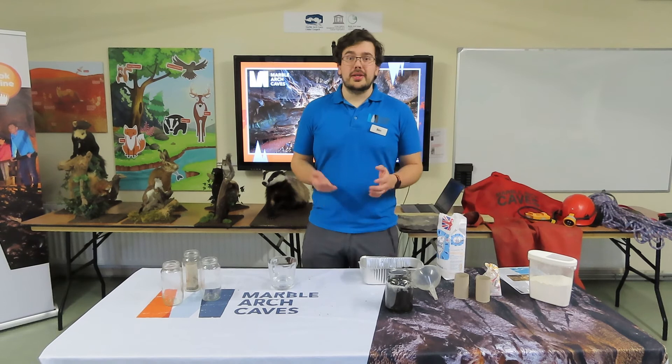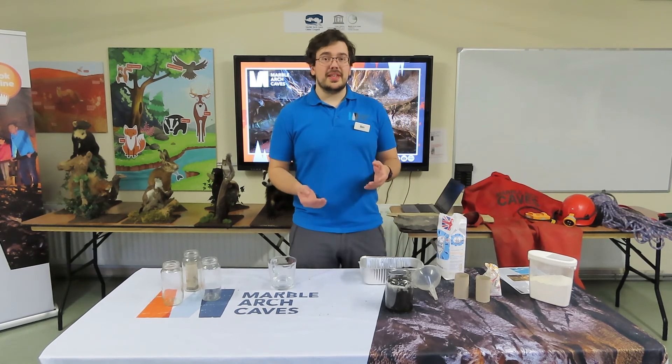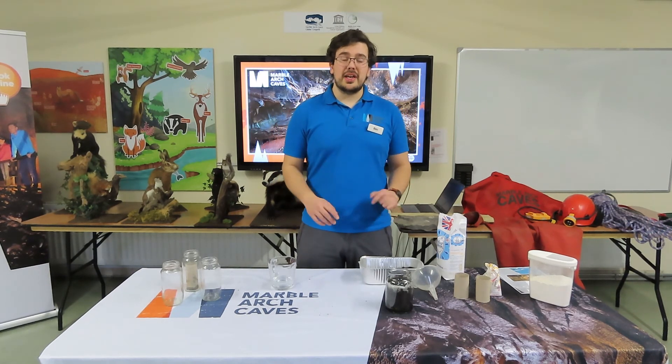I hope you enjoyed our Slippy Sinkholes experiment. Please do your own experiments at school — feel free to change and play around with the materials. Try to see how a sinkhole forms in sand or gravel, which may behave differently. You can use different soluble materials to represent the limestone, such as baking powder, flour, or salt, and see if it works any differently. Feel free to take videos of your experiments and share your results on our Facebook page at Marble Arch Caves. Thanks everybody — we'll see you in experiment three: Raging Rivers.